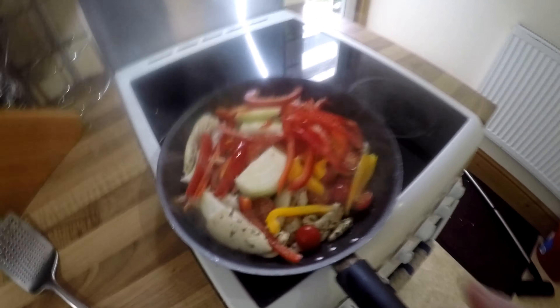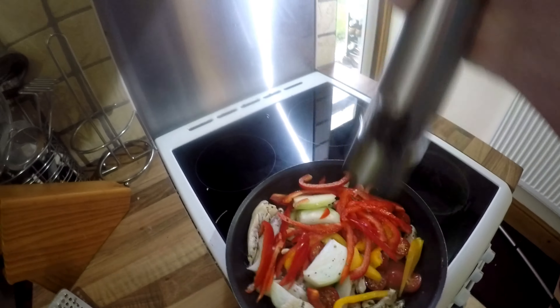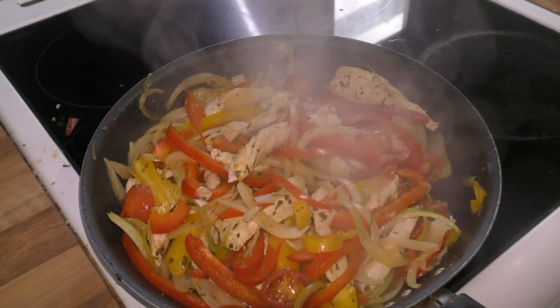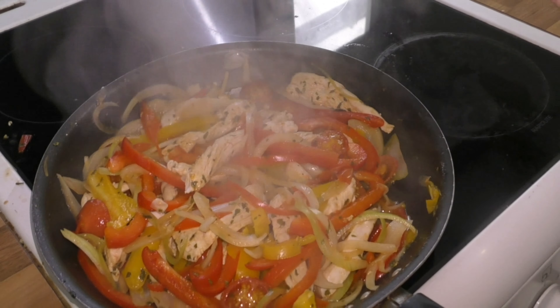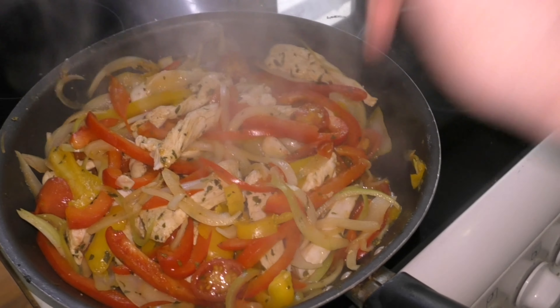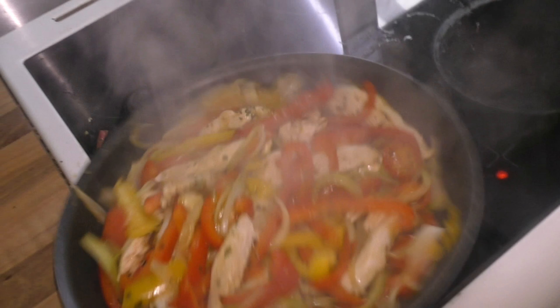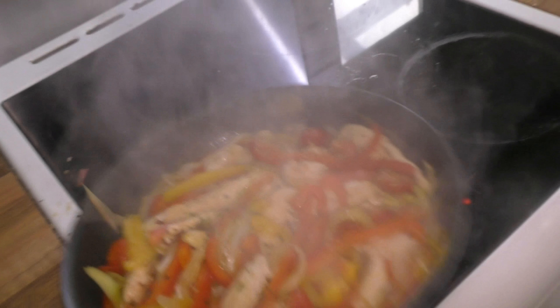Looking lovely. The pepper - I'm using sea salt, a bit of that. It's ready. Just going to add a teaspoon of pesto, just for flavour really. Great taste - oh that tastes amazing.